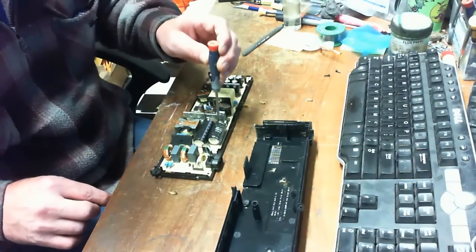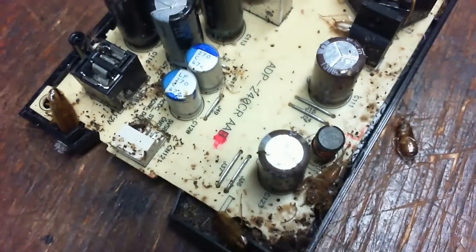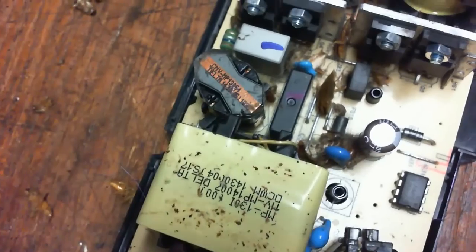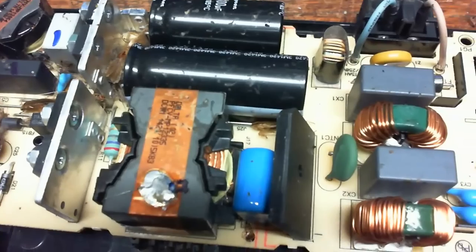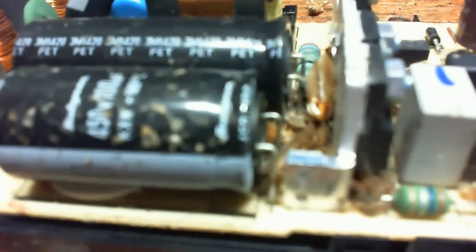We're going to show you exactly what these roaches do to the inside of your power supply, other than breed and shit all over the place. Just on that short visual inspection, I've seen at least three issues that this box had over time, and one which is most likely the cause of the failure of this power supply.